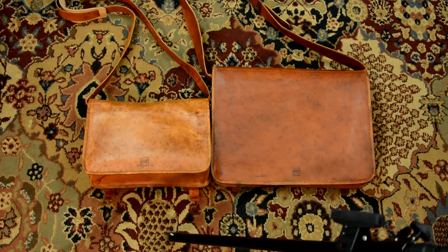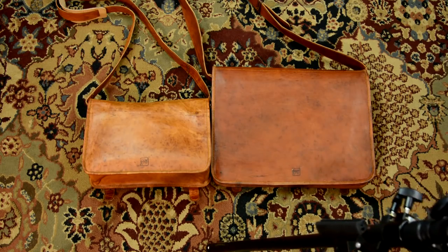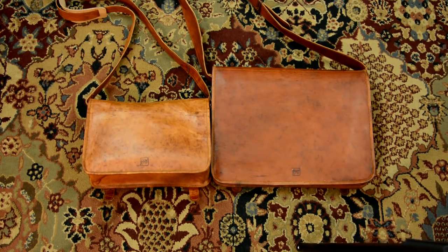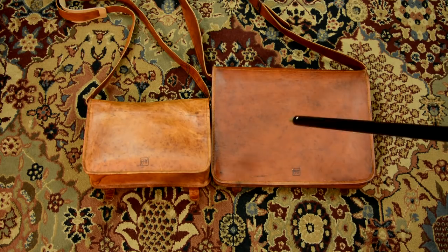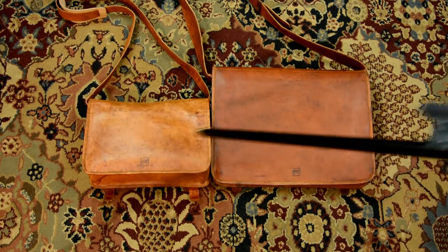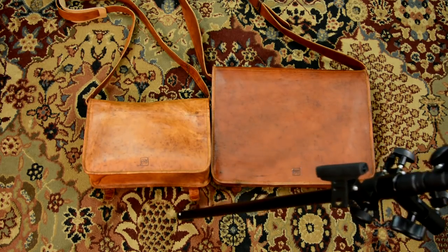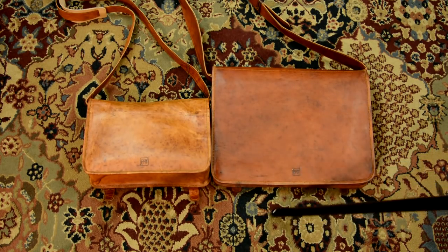I have a rug underneath both of these camera bags. As you might notice, the one on the right is a lot larger than the one on the left. You see this rug underneath here? We have all sorts of different colors of light being reflected back to the camera and to your eyeballs.